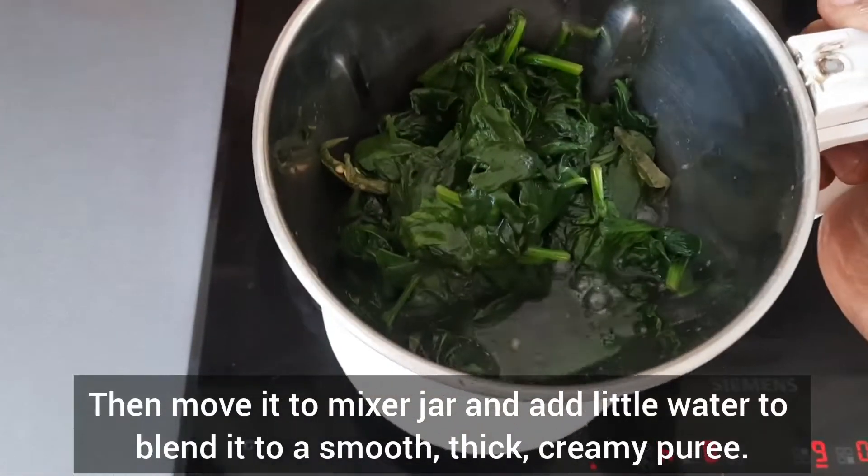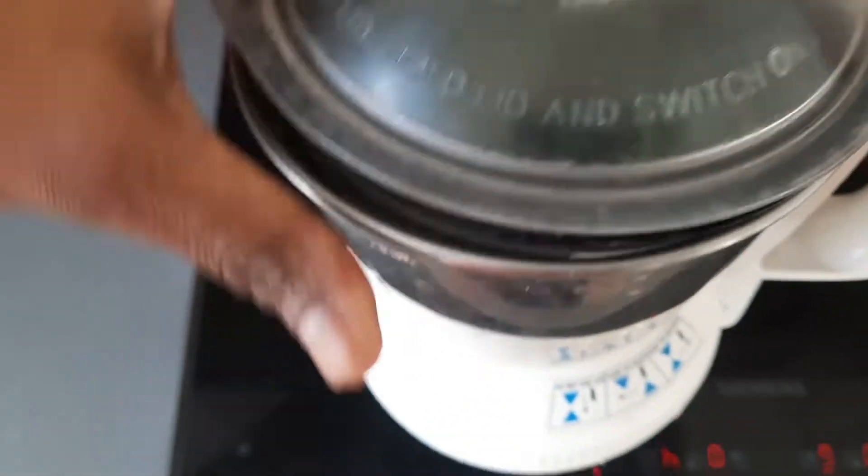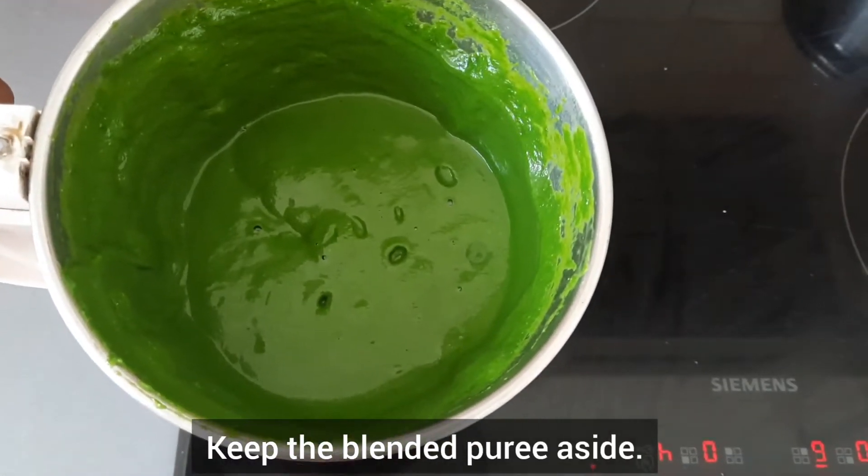Let it cool down to room temperature. Then move the spinach to a mixer jar and add little water to blend it to a smooth, thick, creamy puree. Keep the blended puree aside.